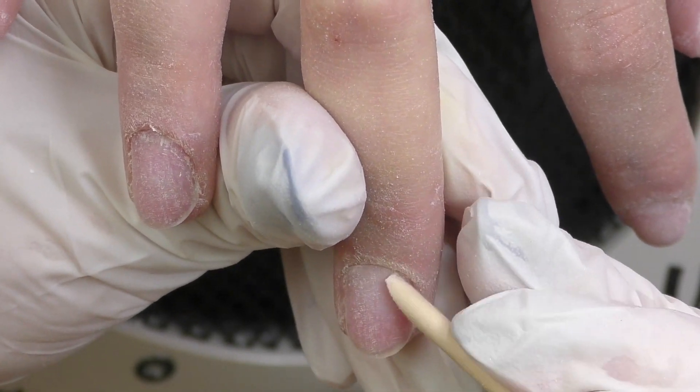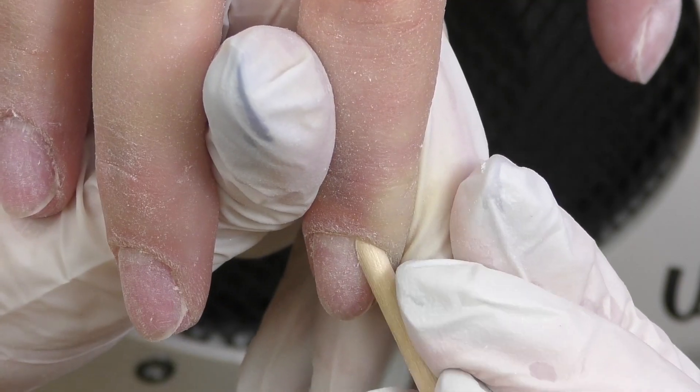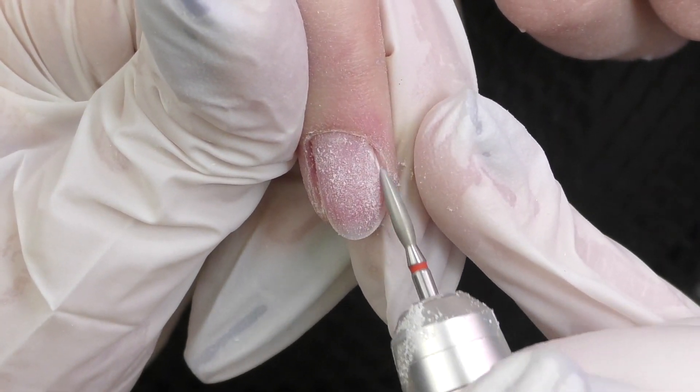First we start by pushing back the cuticles with an orange wood stick. We just soaked off acrylic nails, that's why the nails are matte already and we do not need to take off the surface shine.